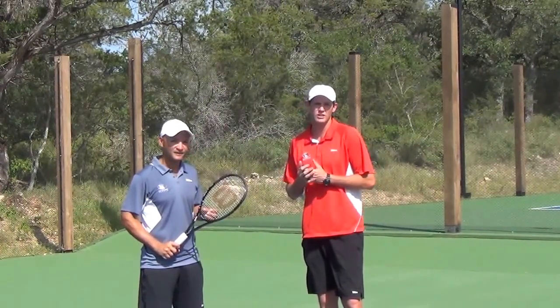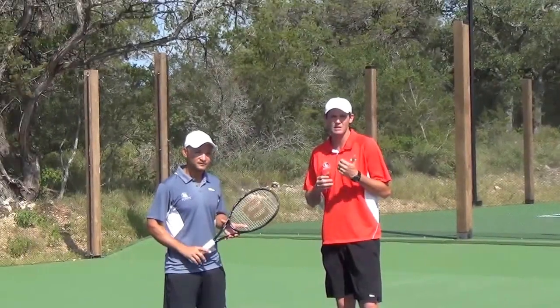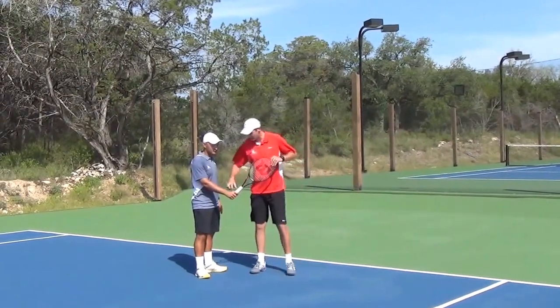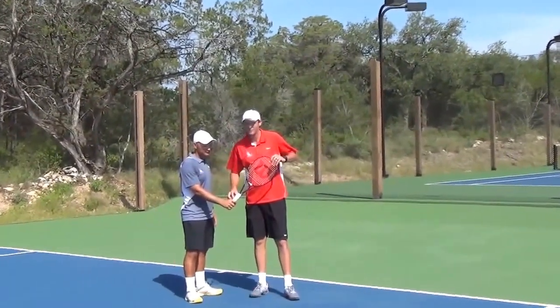A couple of really important things on the slice backhand. First one is that we have a continental grip. So Max is going to set up with his continental grip — he's going to have his index finger knuckle on the first bevel.